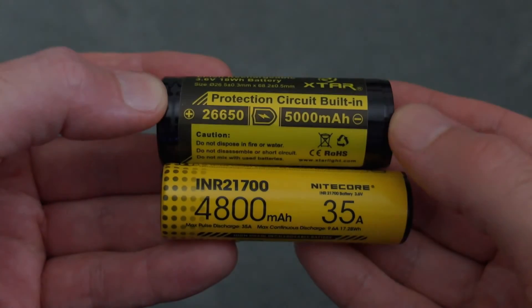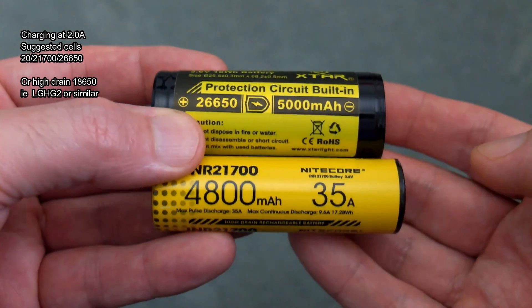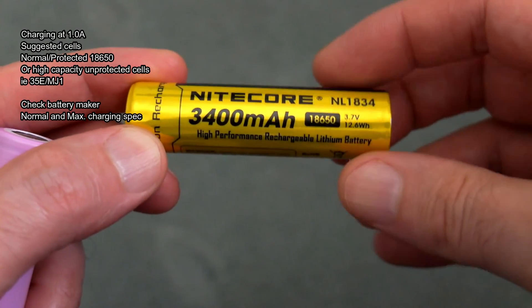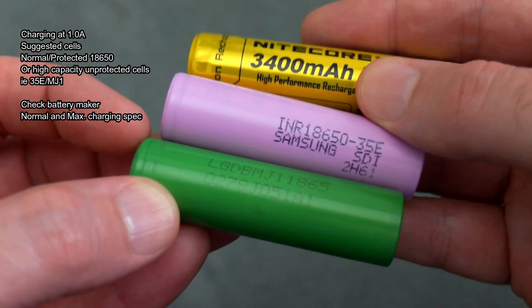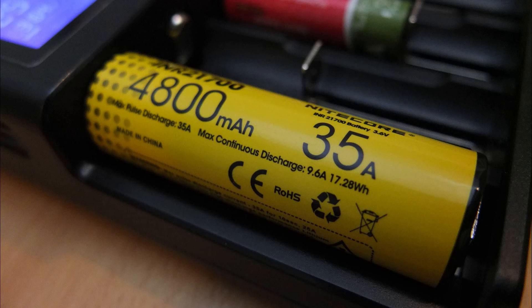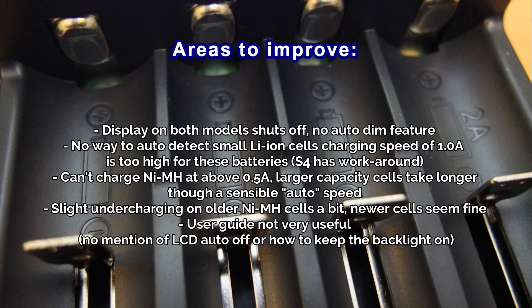A quick note on charging: go for the two-amp charging on larger batteries like the 21700s, 26650s, or the high-drain 18650s. I charge protected cells normally at one amp, or the higher-capacity unprotected cells at one amp as well. Those are the recommended charging rates for those batteries — manufacturers do list them out. The main things I would change on these chargers are: adding an auto-dim feature for the display, and adding the ability to charge small lithium-ion cells at around half an amp.